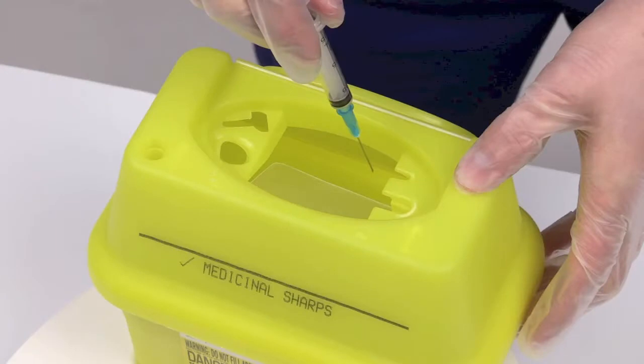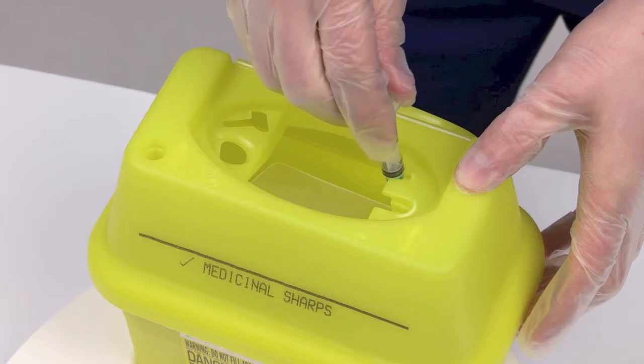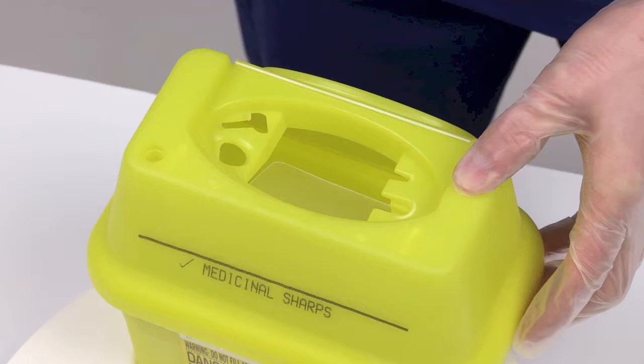Place the rim of the needle under the luer slip remover. Then, with the container held firmly, pull the syringe upwards until the needle slips off the syringe. Allow the needle to drop into the SharpSafe container.